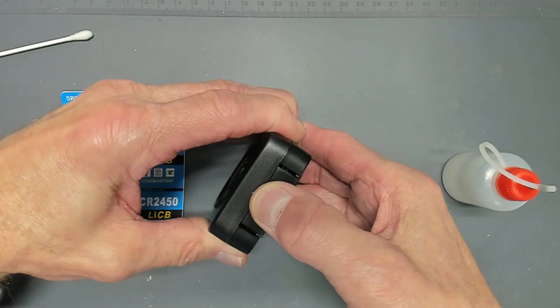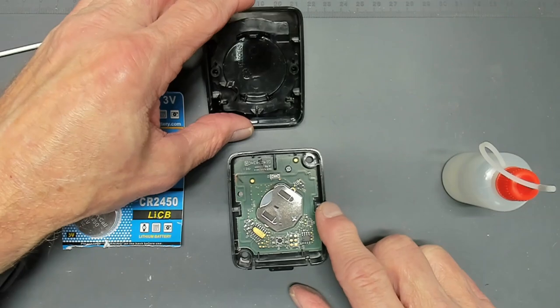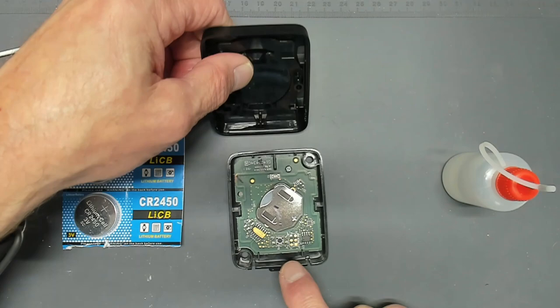I'm going to turn the unit on its side, press this tab, and release the case. We want to make sure the case goes back on the same area, because this area here presses this button.